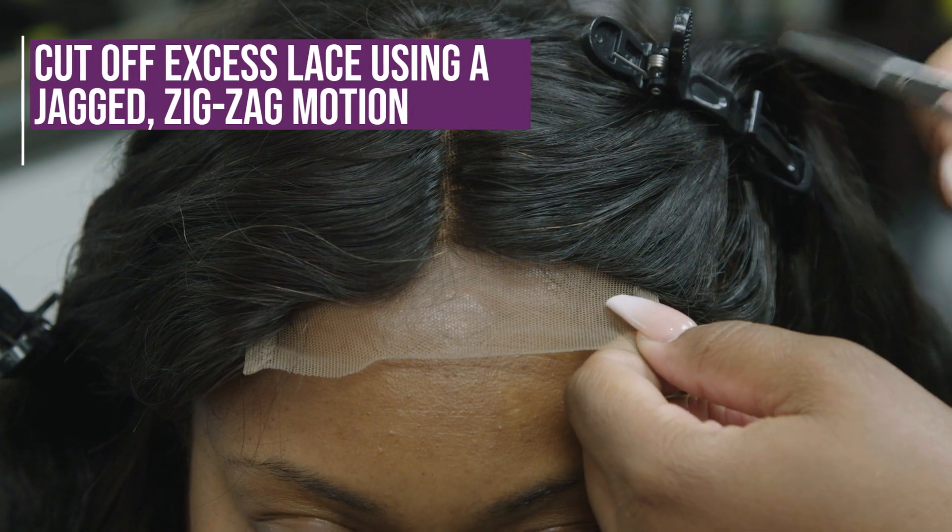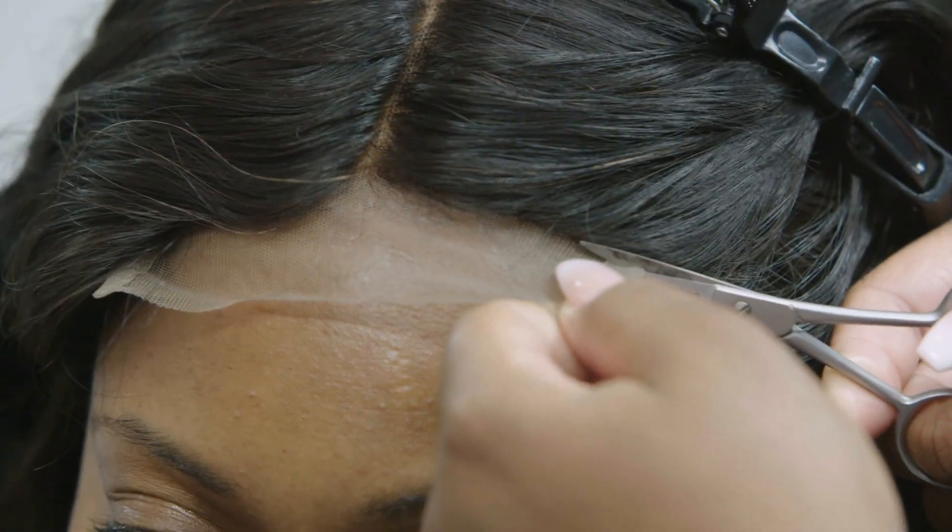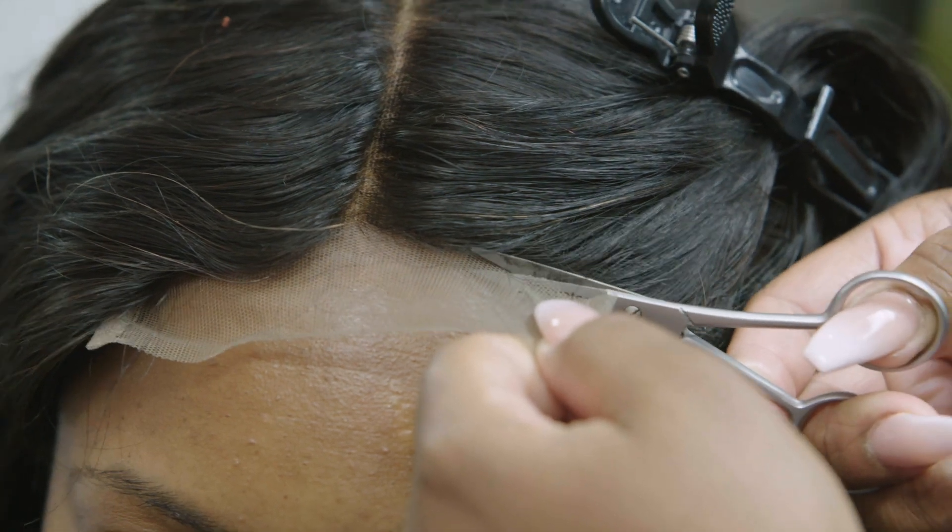We're going to go in and cut off this excess lace. You don't want to cut it straight across — make sure to cut it in a jagged zigzag motion.